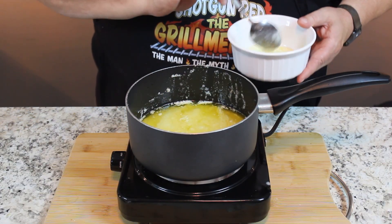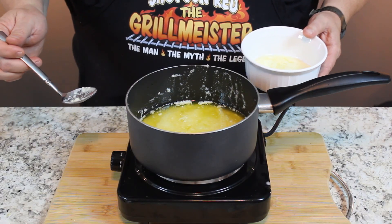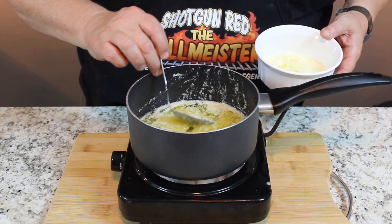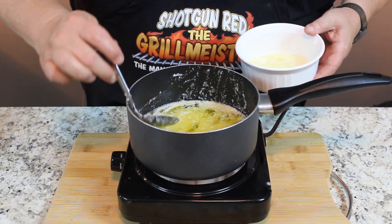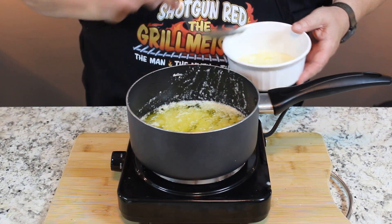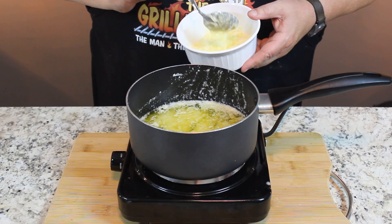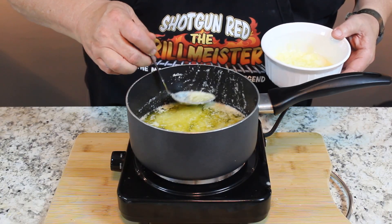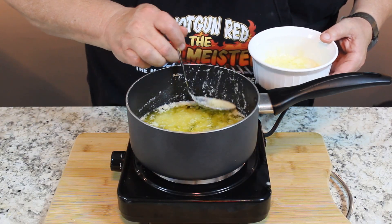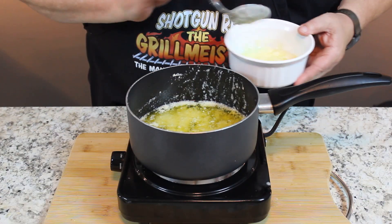We're getting the foam off, and we just need the solids to sink to the bottom. Let's give it another 10 or 15 minutes. It's been about 15 minutes now and we've been skimming the foam off. Don't throw this foam away — you can actually cook with it. It's delicious, but it is really salty because it pulls all the salt right to the top. A lot of people throw it away, but you can use it if you want to.